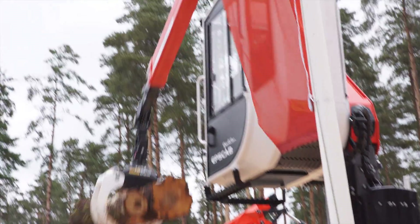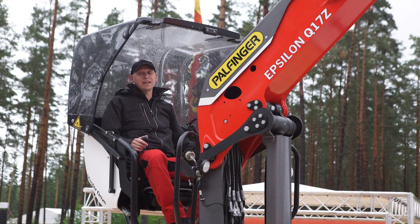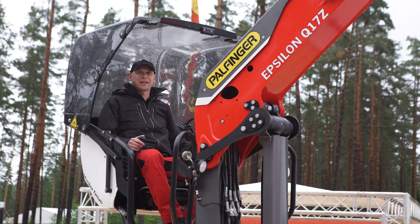Let's head over to the Epsilon stand to see what's happening there. Elmira Wood 2017 — the weather is lousy, but the mood is really good here at Palving Epsilon.